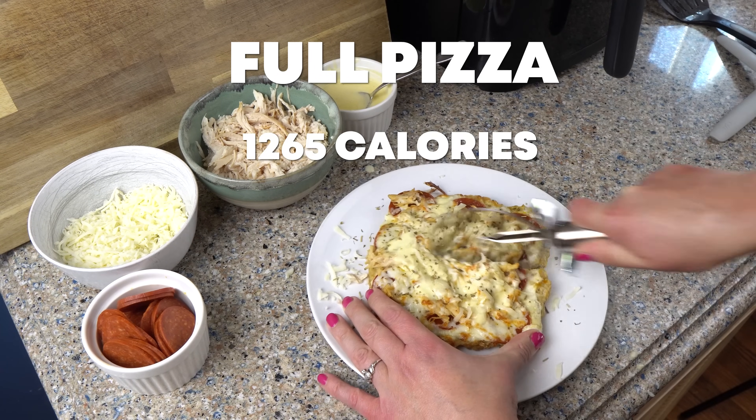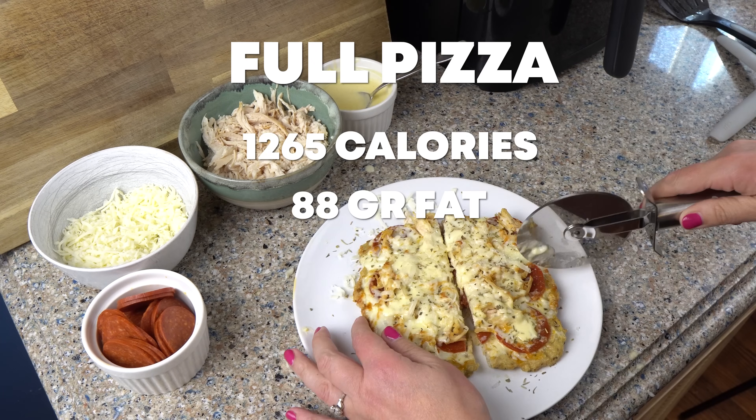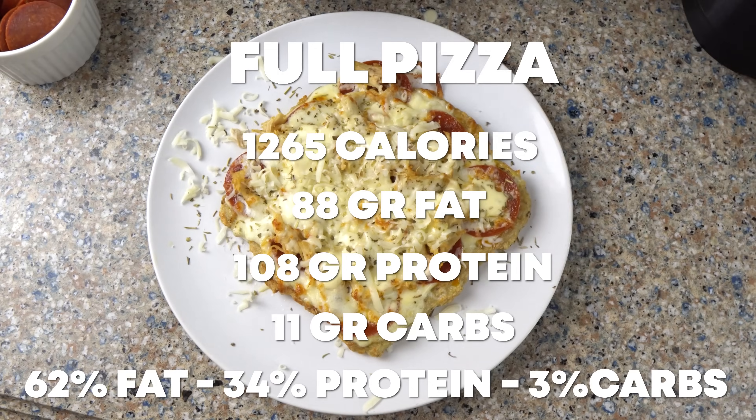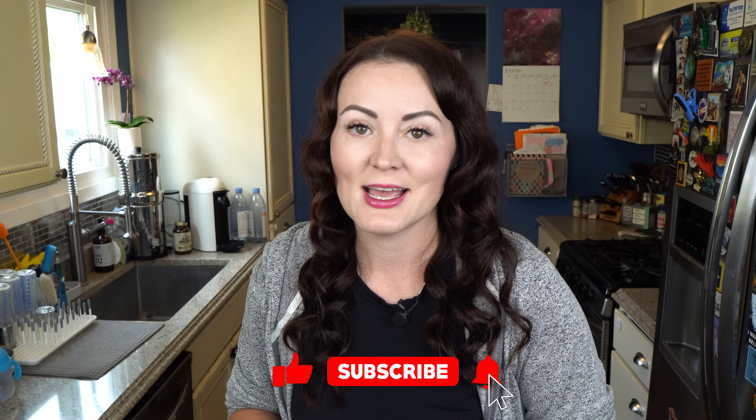I cut this into four pieces and it was absolutely delicious. I wouldn't change a thing about this recipe. This full pizza has 1,265 calories with 88 grams of fat, 108 grams of protein, and 11 grams of carbs — that's mostly coming from the dairy — with a macro split of 62-34-3. This was a small pizza, but I was only able to eat three pieces because I was so full. I think it was the chicken crust — just a lot of protein — but man was it good. I'm always coming up with new recipes, so be sure to hit that subscribe button so you don't miss any of them.